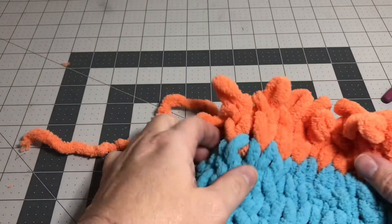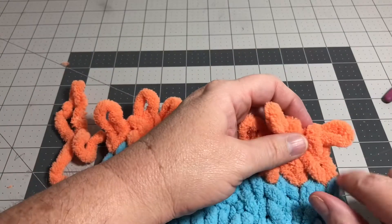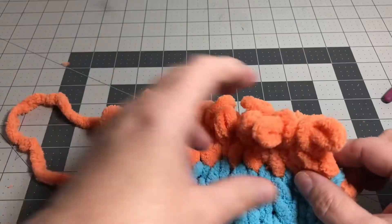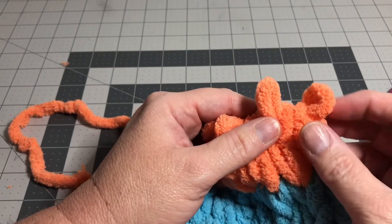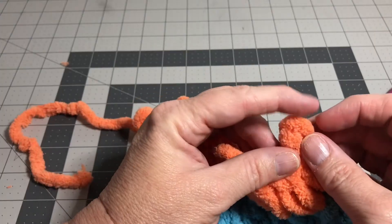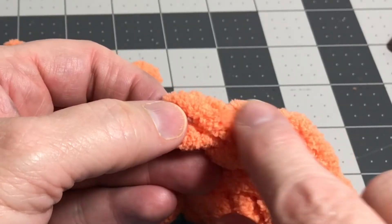Now we're going to go to the opposite end of the row. Here's the yarn tail on this end. We're going to start over here and work our way over to the side that has the yarn tail on it. So we're going to take our first loop right here on that last row, and the one right next to it we're going to push it through from the bottom and pull it through to the top. You see where you've made it — it looks like a little V here.